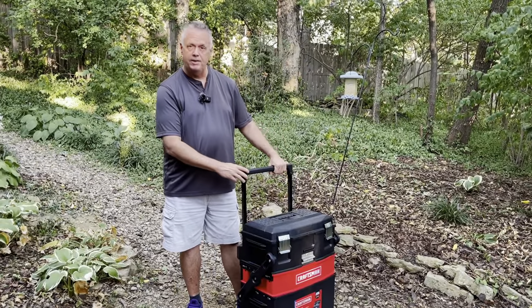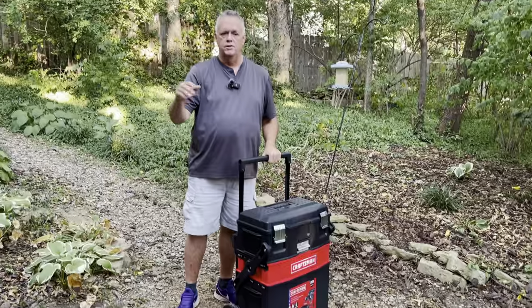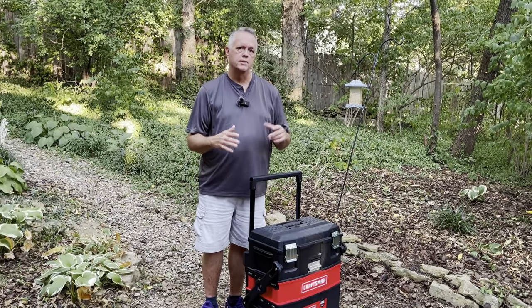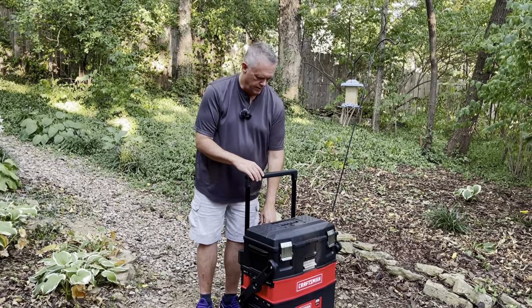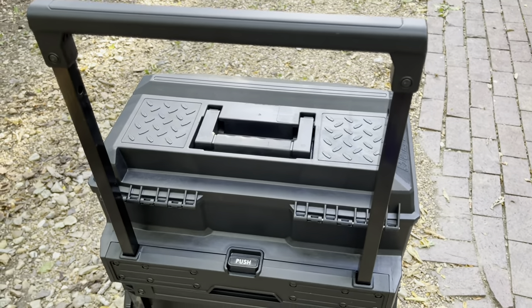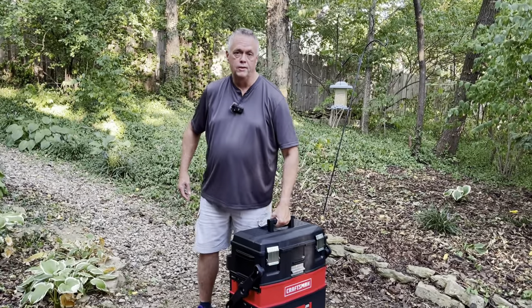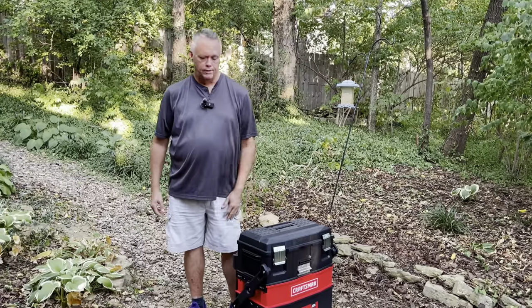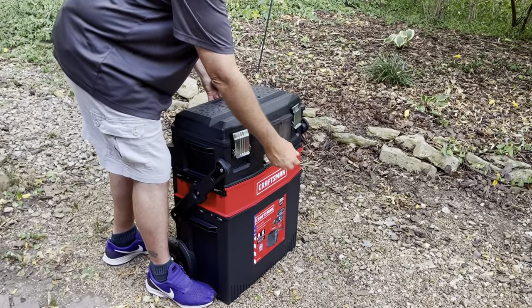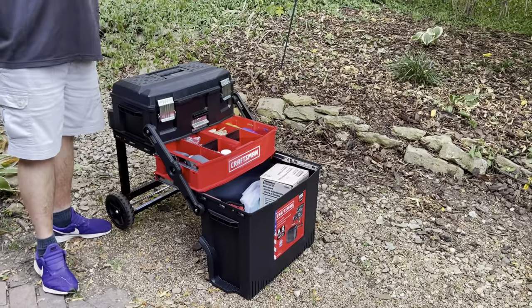A couple things I like about this: the handle is sturdy and I like the big wheels at the bottom. I've already gone up and down stairs and over little ledges. They're hard plastic — not soft roller-blade-type wheels — but they are bigger wheels and it does make it easier to go over grass or rocks. I'm going to put the handle down. It has a locking mechanism with a push in the back. It also has a handle on top so you can pick it up, though when it's full it's pretty heavy so we don't anticipate using that handle very much.